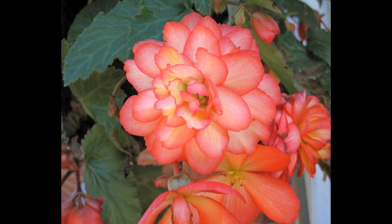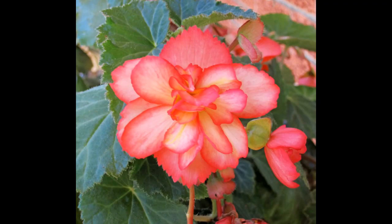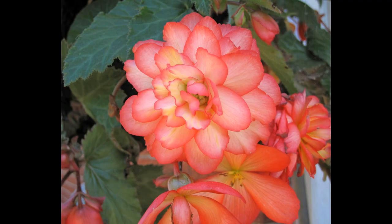Blossom time fluctuates, with the most well known sorts — wax and tuberous begonias — blossoming from late spring until ice. Blossom times may likewise shift whenever grown inside, and a few sorts sprout all year. How to plant.